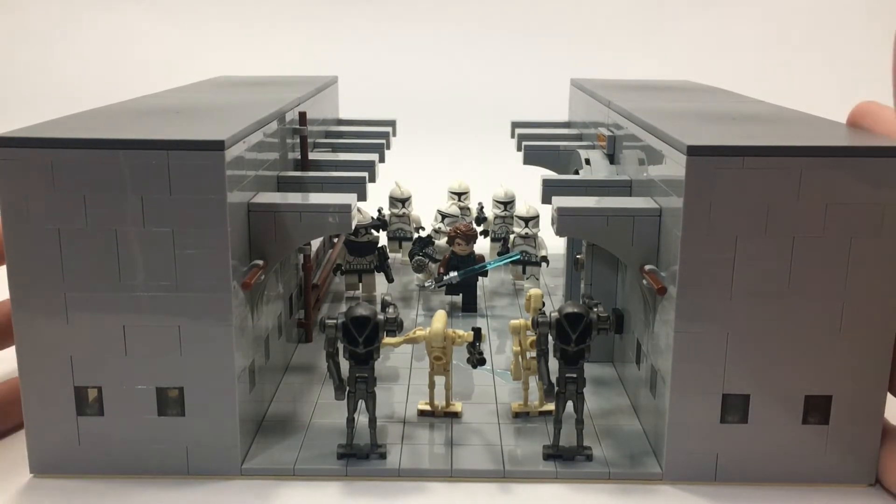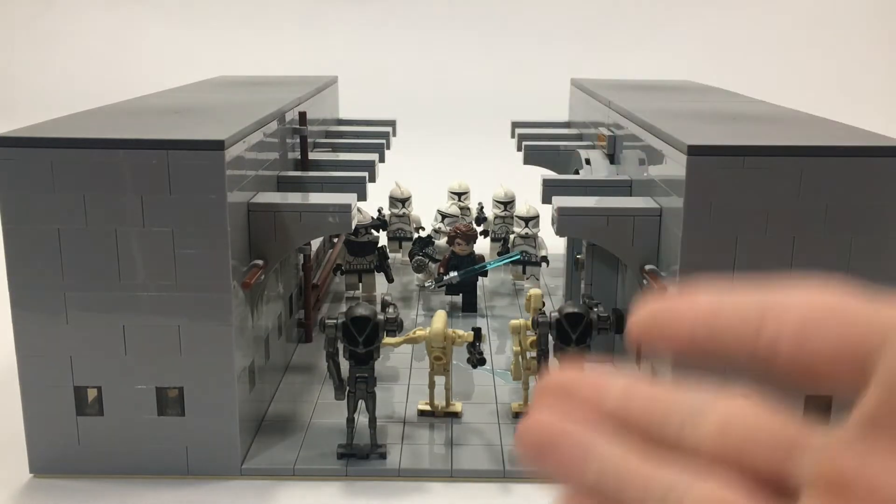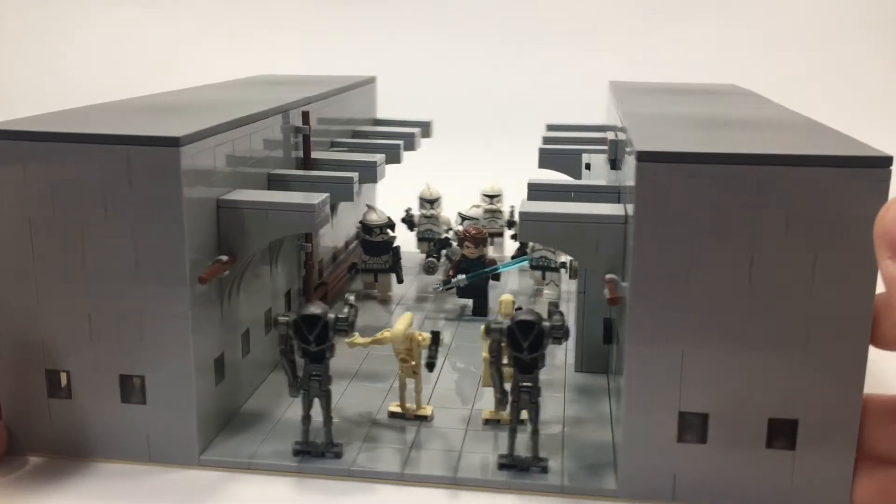But this video is going to be about this MOC here, which is a custom Clone Wars era battle. You see, this is not based off of any specific Clone Wars battle — this is just a representation of what I think those battles looked like and kind of how they went down.